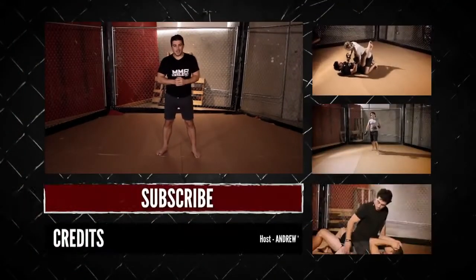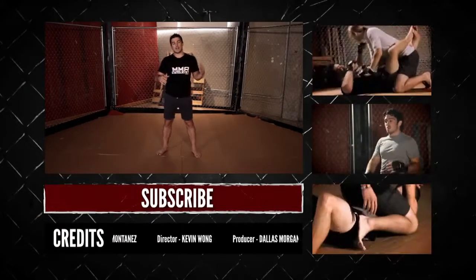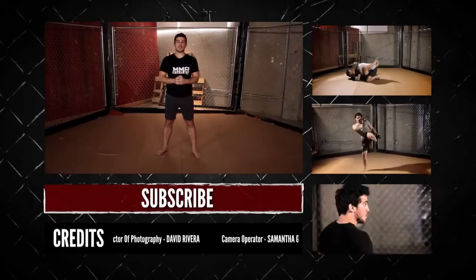The third one: when the guy puts an underhook on you, grab his wrist, feed it to your free hand, lock it up, and from here hit your takedown, get on top, finish the guy. Those are the ways you defend against an underhook. If you have any other position you'd like to learn how to defend against, leave a comment and let us know which ones you want, and I'll do it on the next episode. I'm the Squid, and I'll see you next time on MMA Surge.